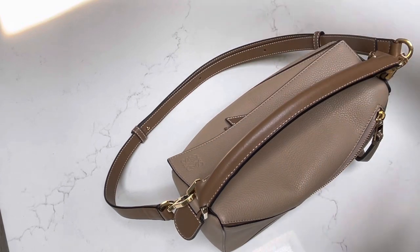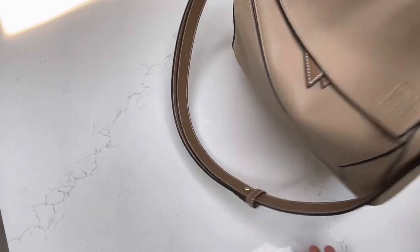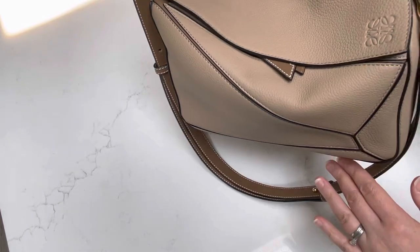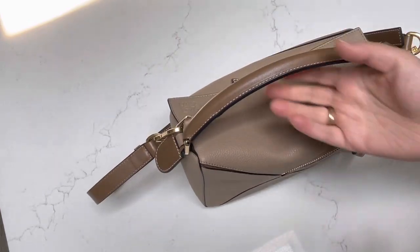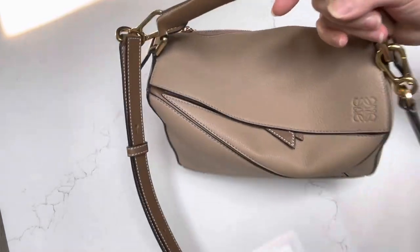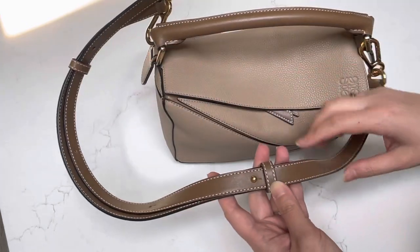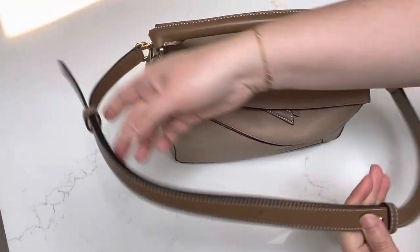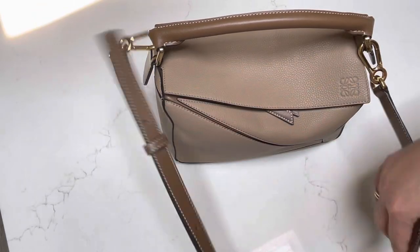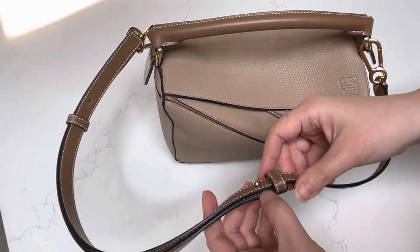I would then put the shoulder strap on. You can do that with the cross-body strap, but since I'm not really tall — I'm only about five foot four — it is easier for me to have a less lengthy strap when it's in the shoulder strap option. Because I like to use this as a shoulder length bag, I have to use this shortened feature where you adjust the strap length, and I use it at the shortest setting.